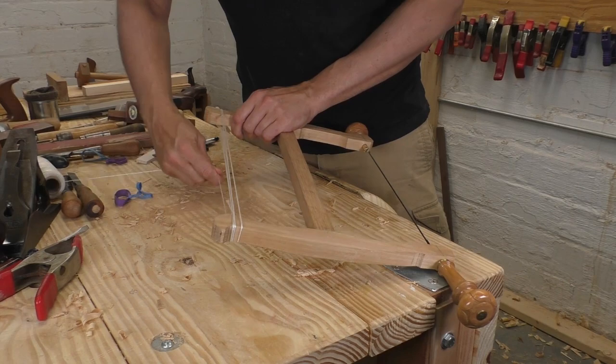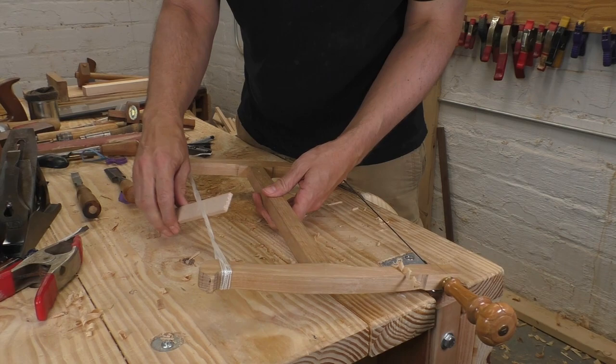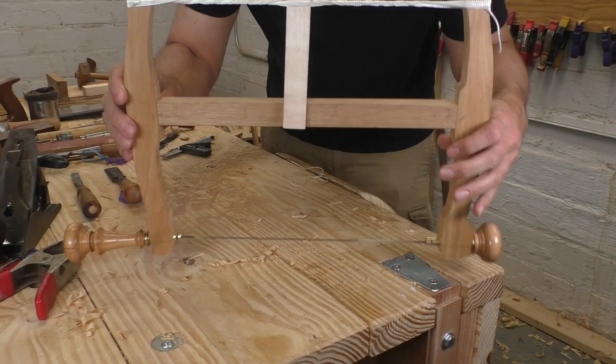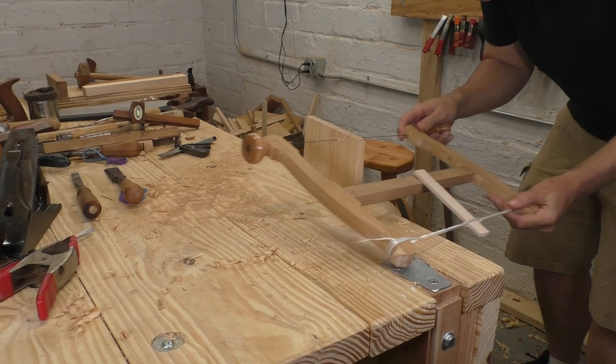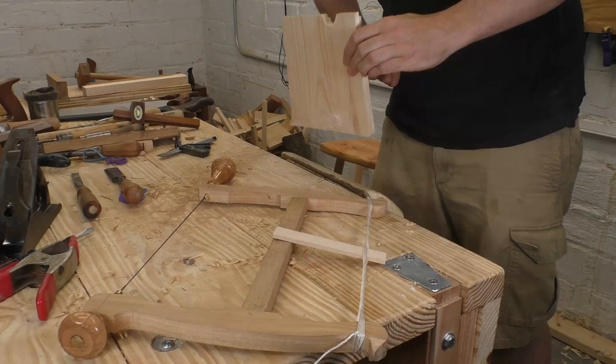Now that all the parts are made, I need a real tensioning system. This nylon string should be durable. I've also got this little toggle, which is just a small slat of maple. It allows you to tension the string and then braces against the stretcher to keep it from unwinding. The whole thing's together, so let's go ahead and test it right now. I want to cut a tight curve in this board. Going down one side is easy, and when my saw hits the bench top I can just rotate the handles 90 degrees. Now my saw teeth are pointing in a perfect direction to finish this shape.